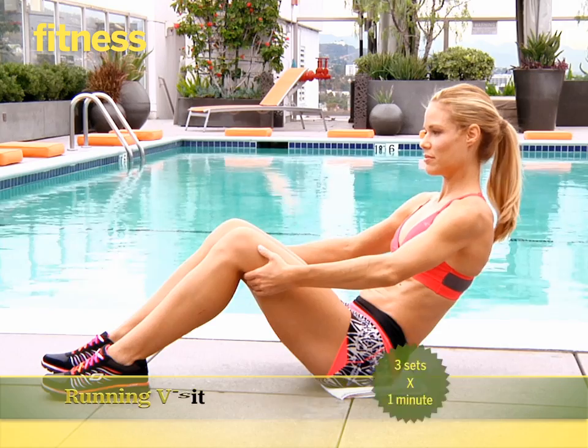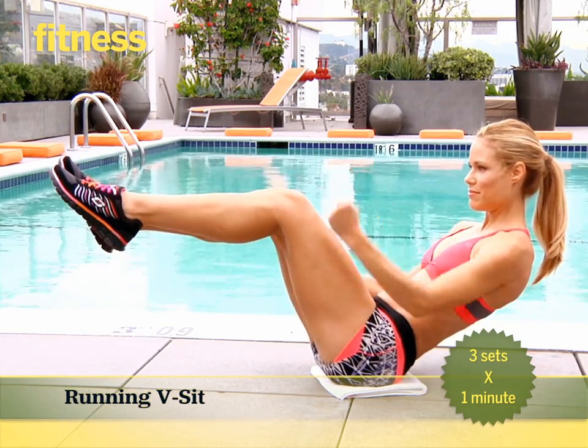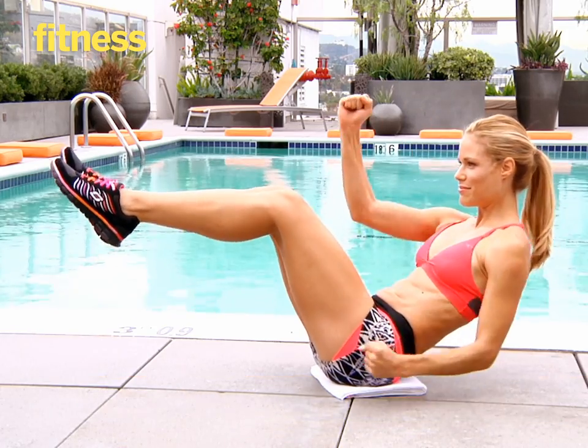Bending your legs slightly, get your arms in a runner's position at your sides. Swing them back and forth as if you're running. Continue this for one minute. Do three sets total.